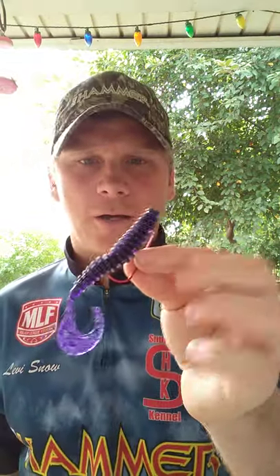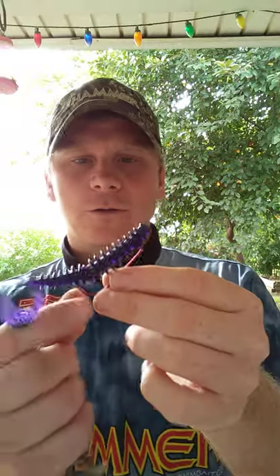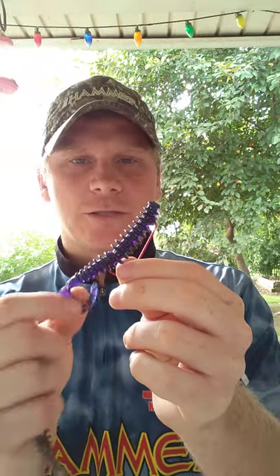I like to throw it on a Texas rig anytime I'm fishing around a lot of cover and the fish are under about ten feet of water. I throw it on a quarter-ounce weight with a two-ought offset hook. I like to throw a red hook — I don't know if it's something in my head, but the red seems to get more bites and trigger that bite when those bass are finicky.